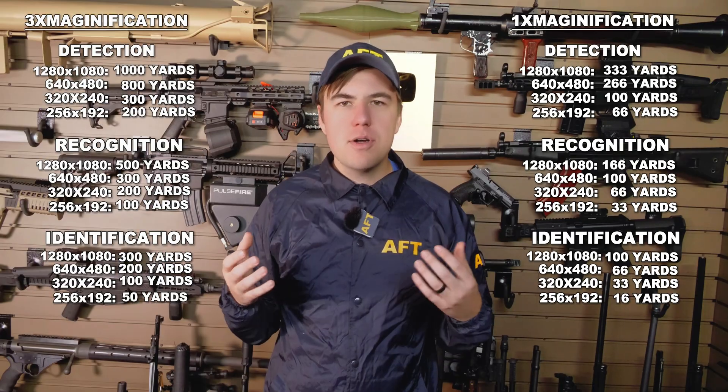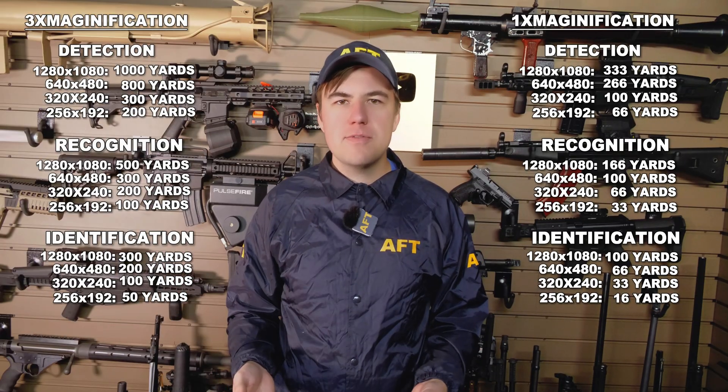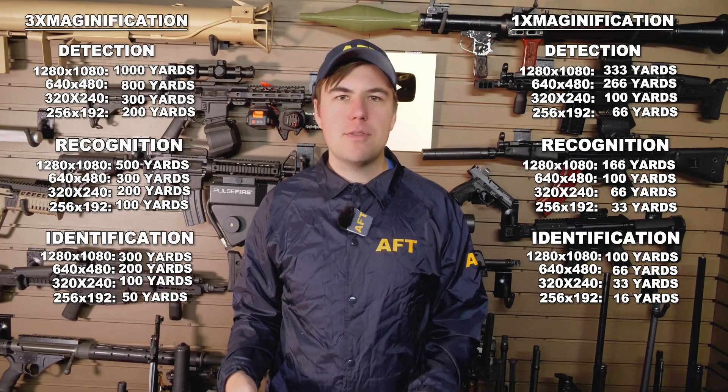My main takeaway from this is that thermal is not as long of a range tool as I was expecting. If you're trying to do this with a 1x thermal device, divide all these numbers by three. It was surprising that it took a $3,000 thermal at 3x magnification to just barely make something out that I would have no problem shooting with an unmagnified red dot during the day. Thermal is an absolutely amazing technology, but it is important to remember that it is not perfect and it has limitations.